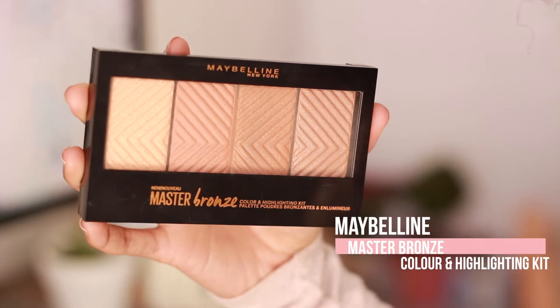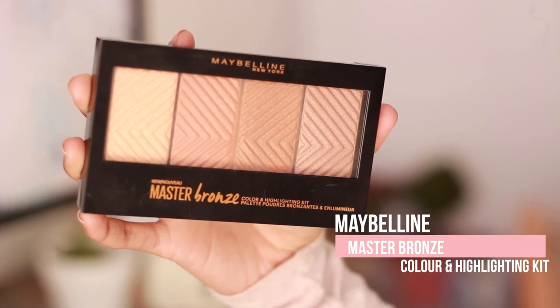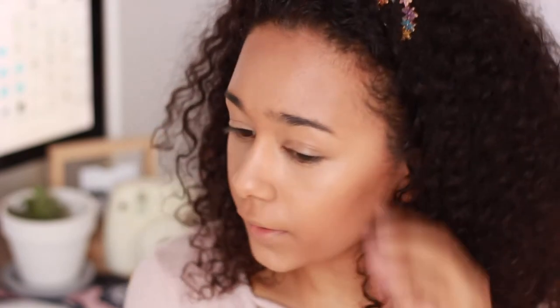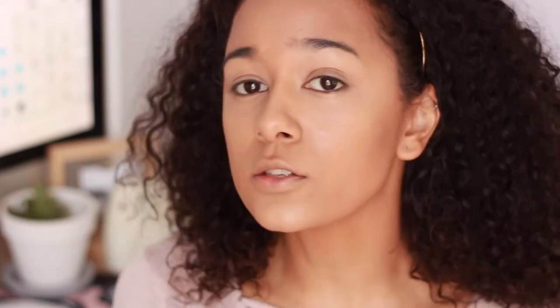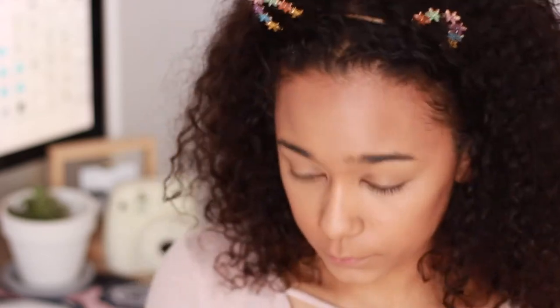To bronze up my face a bit I'm going to be using the Maybelline Master Bronze Color and Highlighting Kit and I'm going to go in with the two middle shades. I love this product — I use it every single day, it's so affordable but it's so good. I'm taking it down my neck so everything can match.